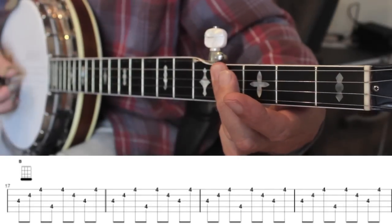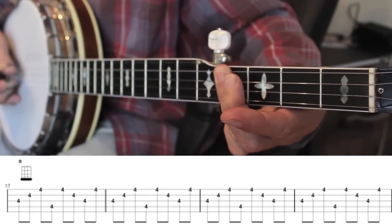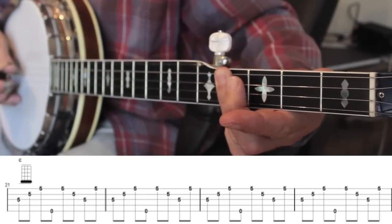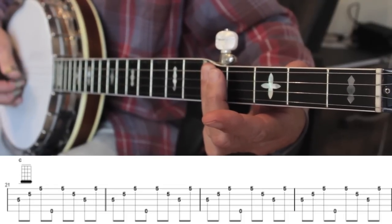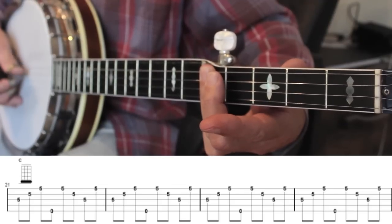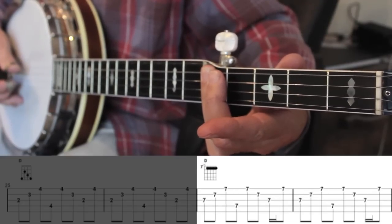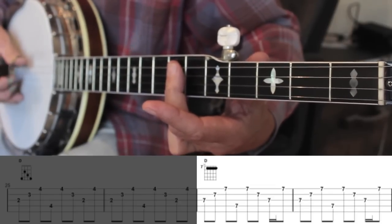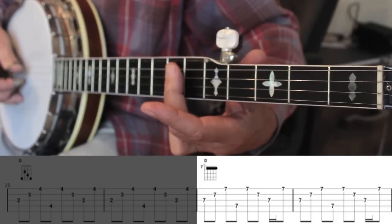Move this bar up a further two frets and we have a B chord. Up another fret and we have a C chord. And another two frets and we have a high D chord.